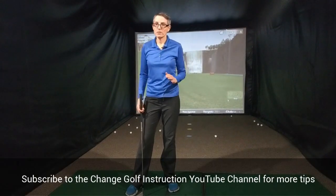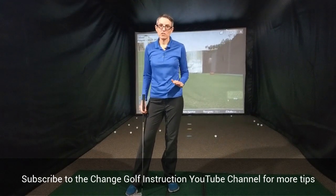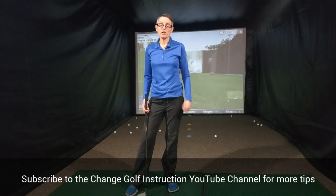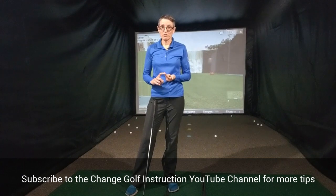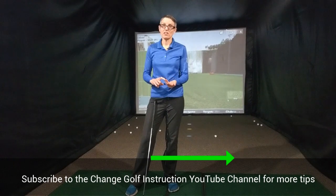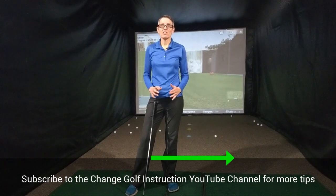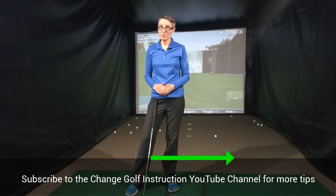So there are five really basic, easy things you can do to correct your setup position if you're a newer or brand new golfer. Just to review: we've got posture, ball position, balance, shaft position, and lie angle of the club. Take care of those things — that's going to help you with all of the other stuff that you need to do in your swing. Hope that helps.